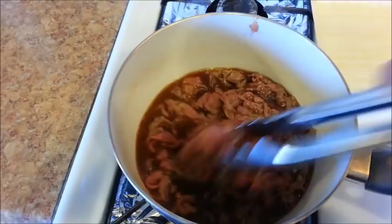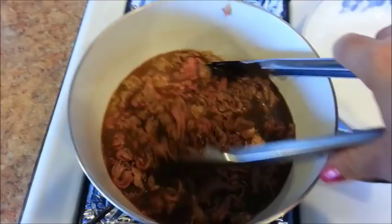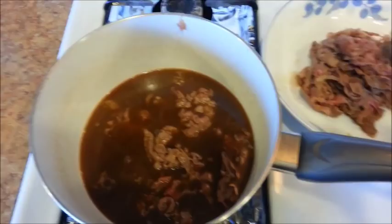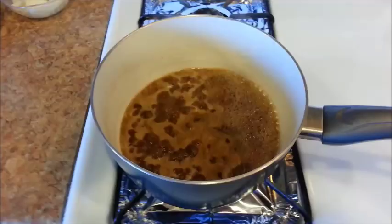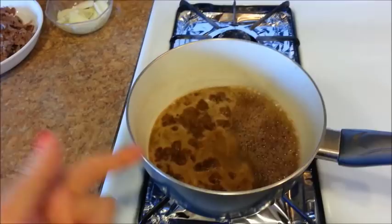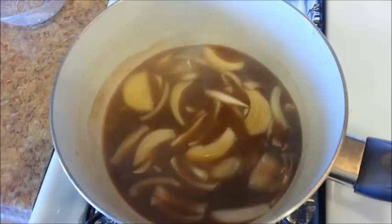Cook it for about one to two minutes. You can see that there's still some pink left — that's fine. Set the beef aside and then turn the heat back on to medium-high. Let's add the ginger and give it a stir. Let the sauce come to a boil, then add the onions. Reduce your heat to medium, give it a stir, and cover it with a lid.